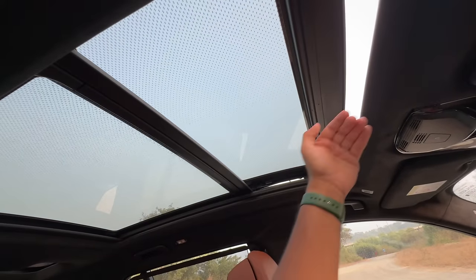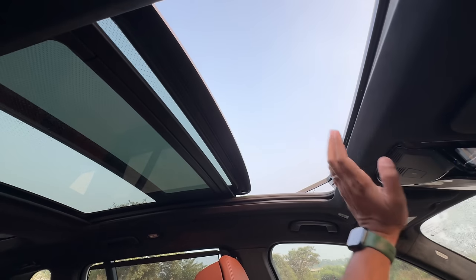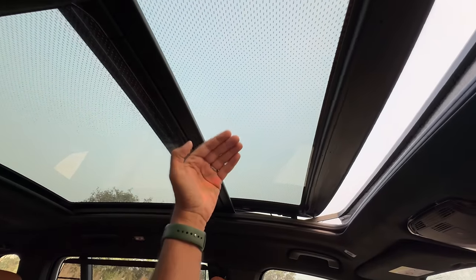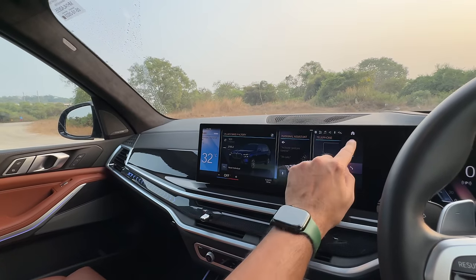Now I'm opening the sunroof because it's massive — that is the maximum. Now if you notice there is the Sky Lounge, wherein colours on the sunroof actually change when you change the ambient light colours. This car has 15 colours for the ambient lighting.